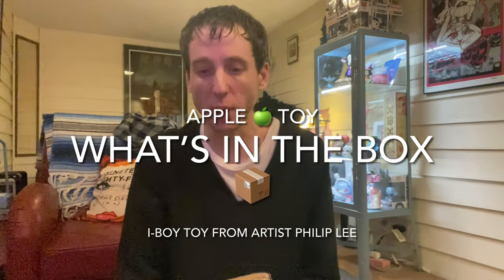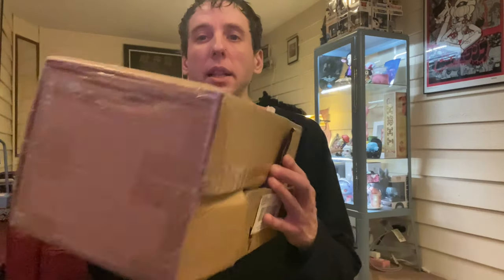Hey, what's up YouTube? Welcome to another video. I got a toy from Hong Kong. Artist Philip Lee, a friend of mine, sent me a cool toy.